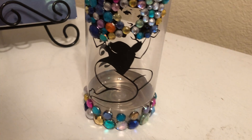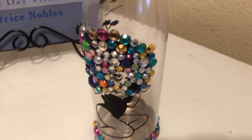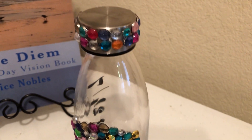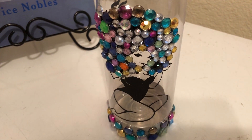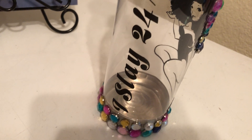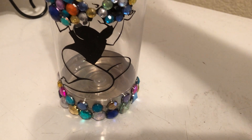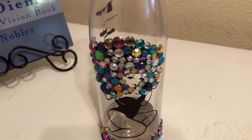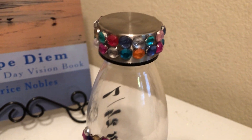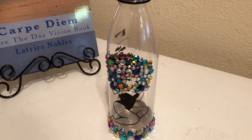Look at the detail of it. Yes guys, these are rhinestones that I placed on the water bottle. I just want you guys to see it. On the back of the bottle it says 'I slay 24/7' guys. We have the rhinestones at the bottom, and we have the rhinestones in her hair, and on the lid guys. I think it came out really really cute — I love love love it.